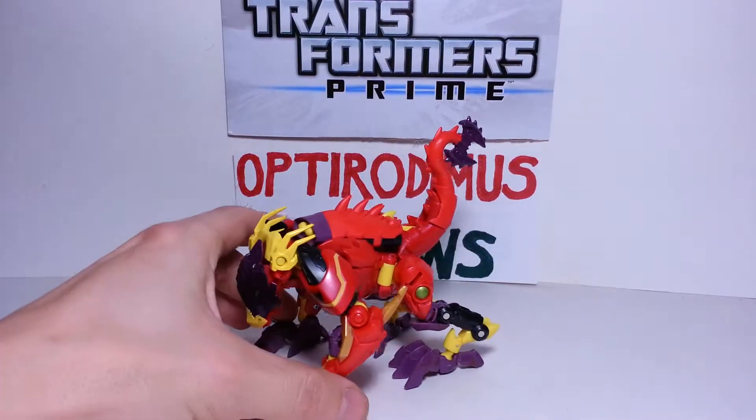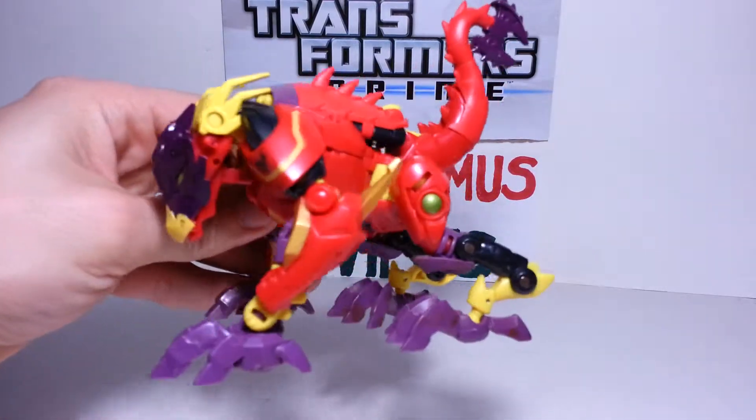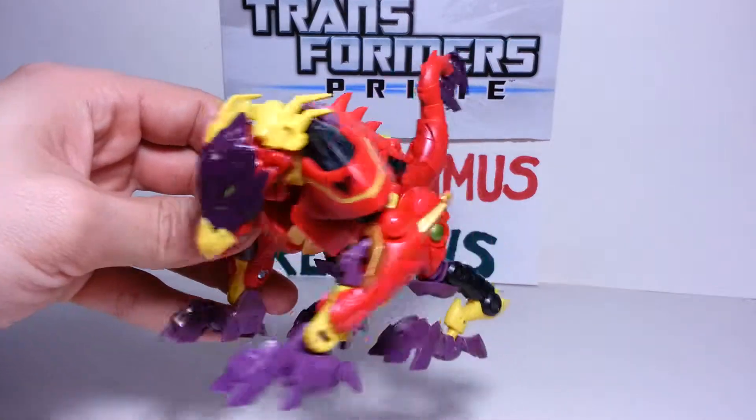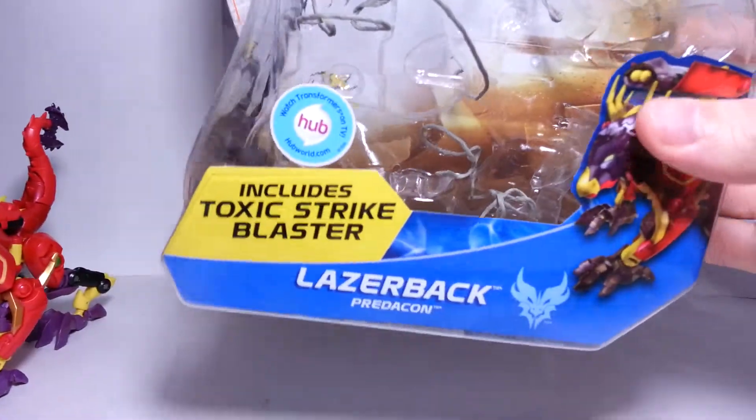Another really cool figure they've come out with. Totally new, nice design, nice colors, really good paint apps. Did a really nice job. But first and foremost, we'll take a look at his packaging.